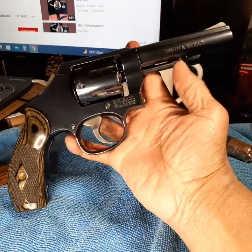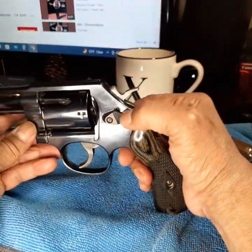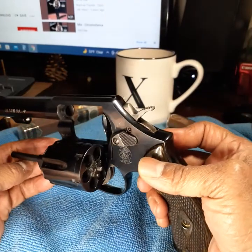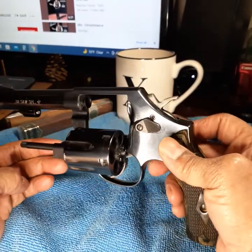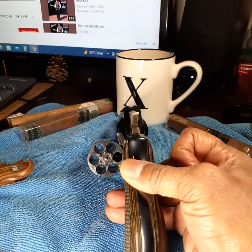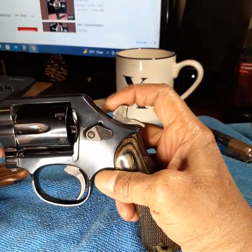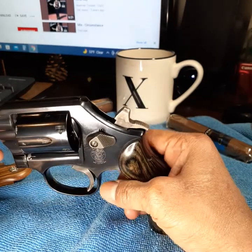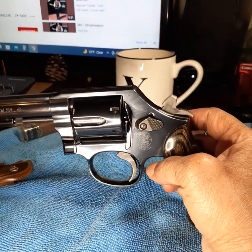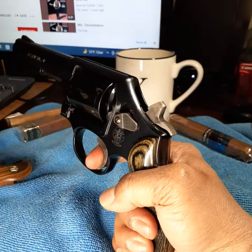This is a sturdy gun. It has what they call the Hillary Hole right here — the safety lock. I don't mind that, but some people have their quirks, what I call revolver snobbery. It's a six-shot — as you can see, it's unloaded. No pin mounted on the hammer; the firing pin is internal. So this would be considered a more modern revolver. Single action is very sweet.